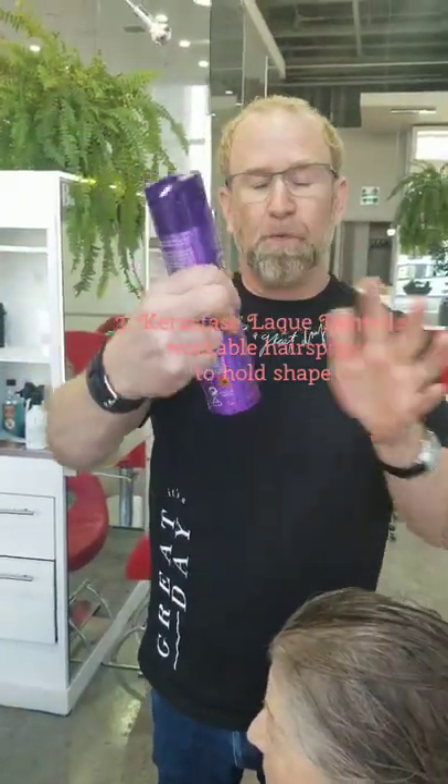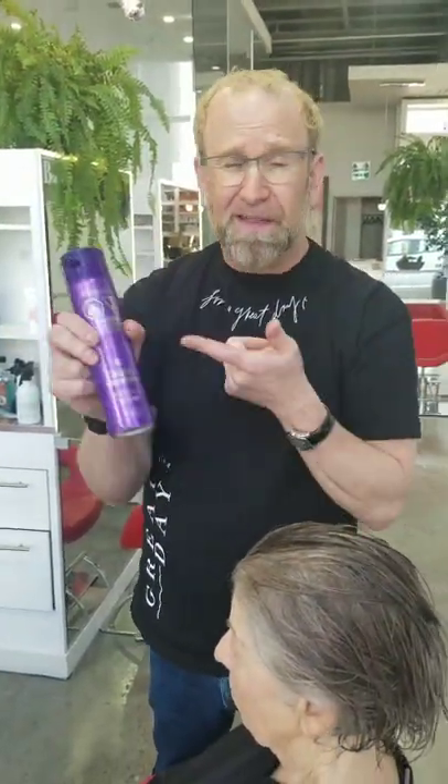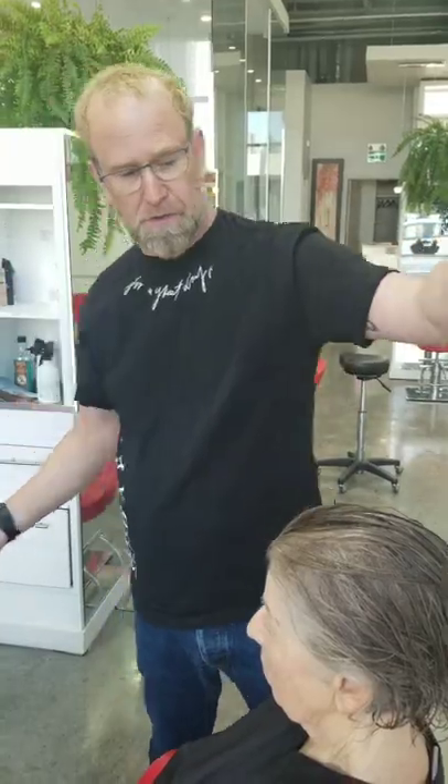And then I'll use a workable hairspray — you feel nothing in the hair but just a bit of control on the shape.